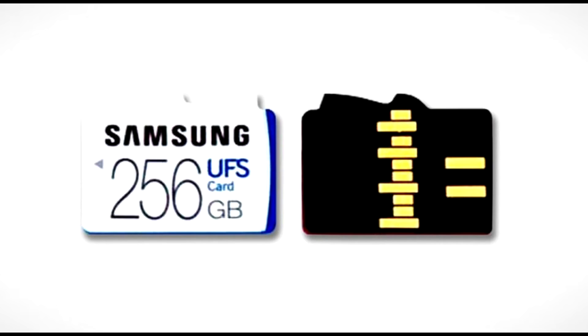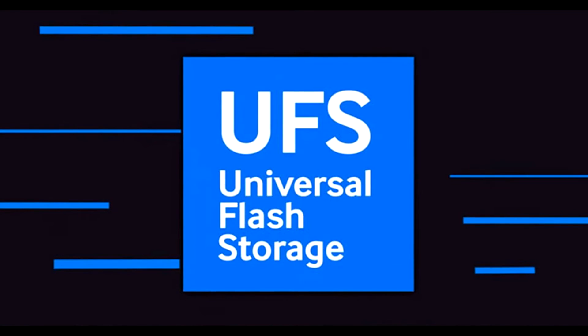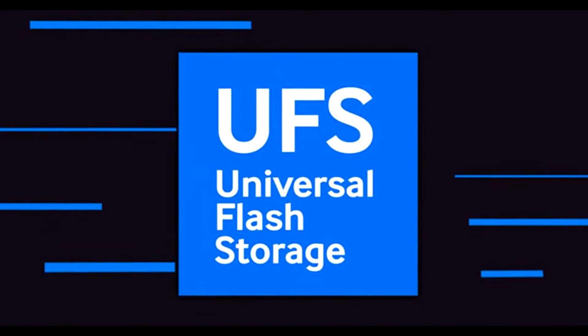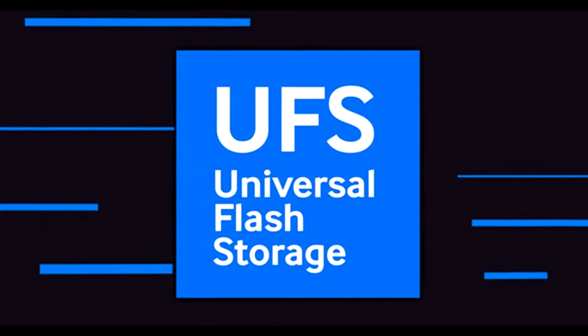Samsung Electronics has announced the world's first UFS removable memory card, based on the JEDEC Universal Flash Storage 1.0 card extension standard for mobile devices. UFS, or Universal Flash Storage, is a new standard that has faster read and write speeds compared to the existing SD standard.